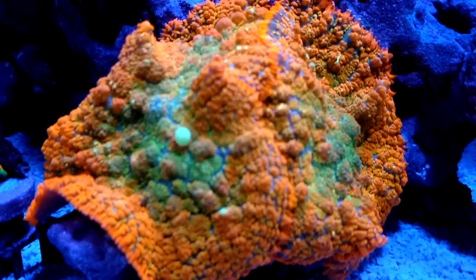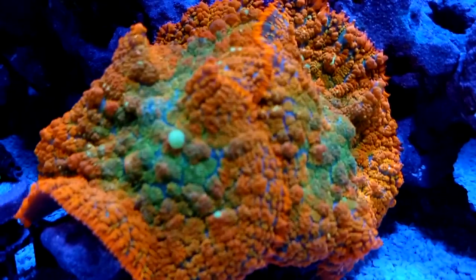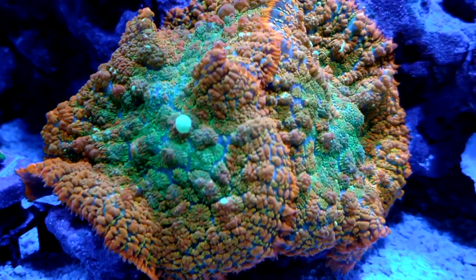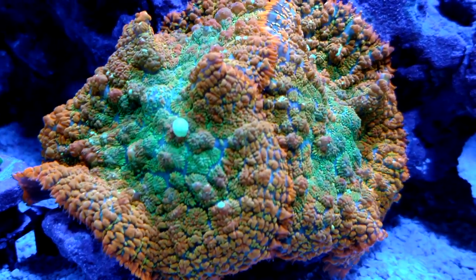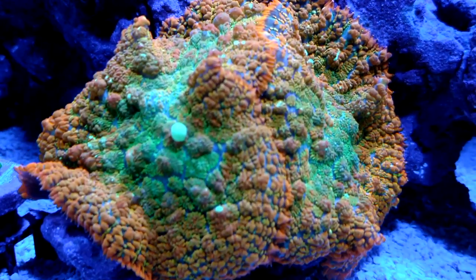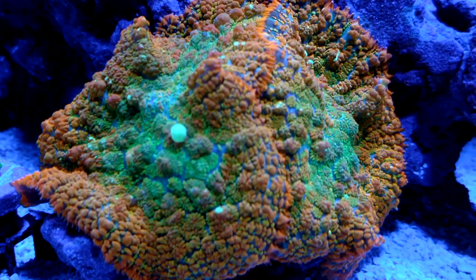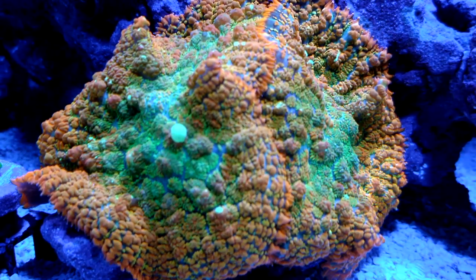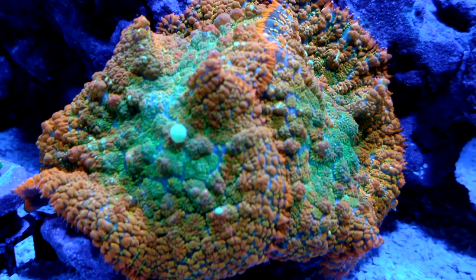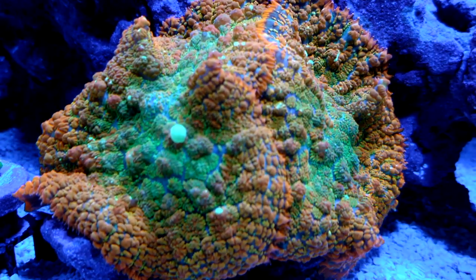Now let's take off the 15k and look at the coral with just the 20k. You can see here that the oranges are not as bright, the greens are not as bright. It still is a very good lens for blues. I personally think the 20k is really good for when you go to a store or a frag swap and you have those lights on in the ceiling — kind of a full spectrum look to the tank. That's what I usually use the 20k for.